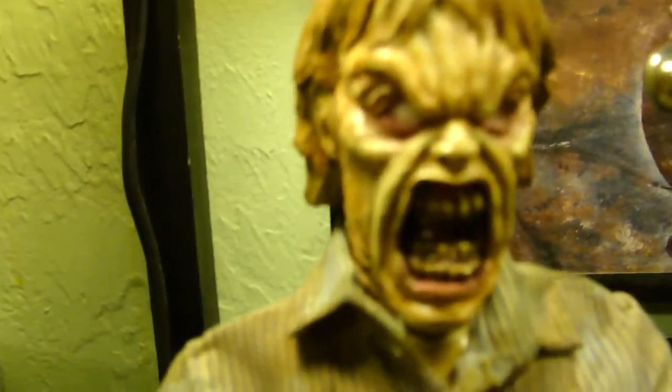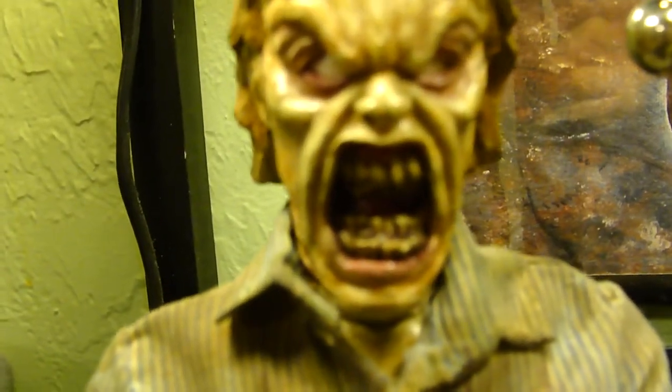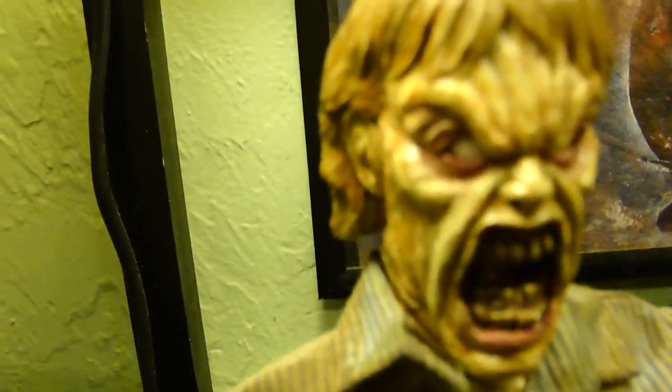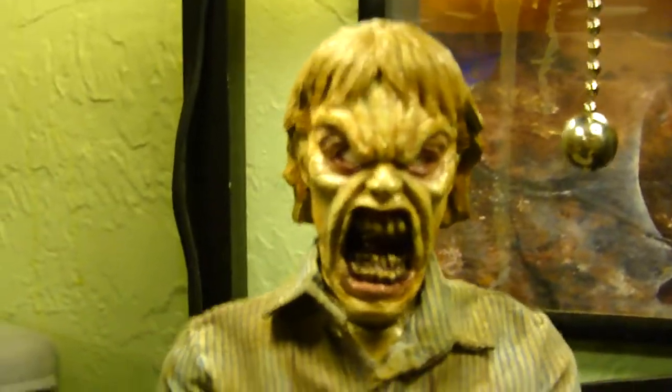Look at all the detail in the skin. Let me zoom out a bit. Look at the teeth — he's got all the rows of teeth like Ed had, I think like three rows inside. The stretched-out expression with the big mouth and the dead white eyes — this is just sick.